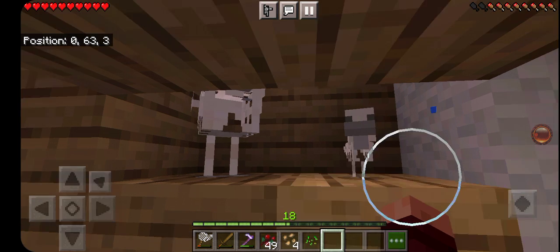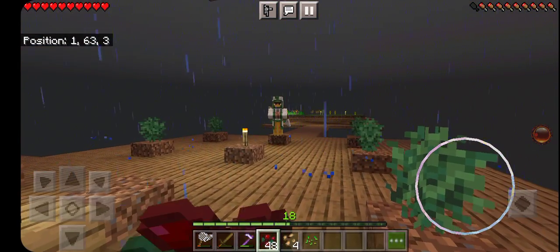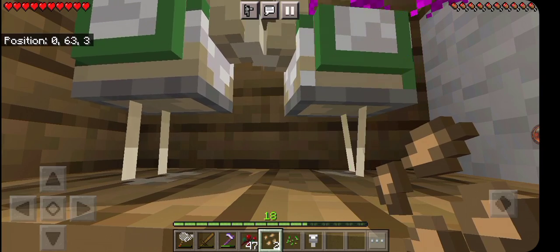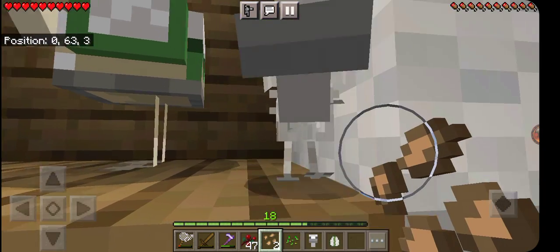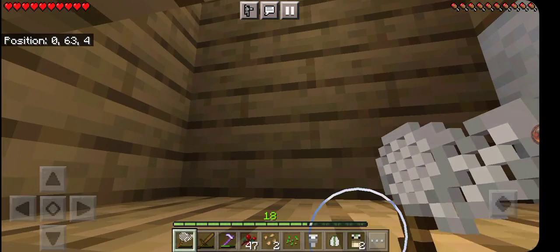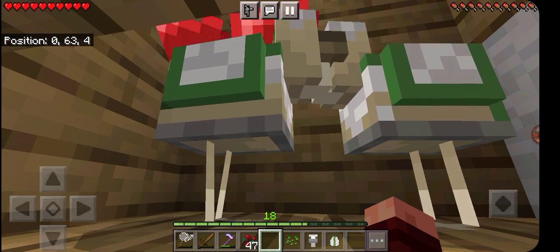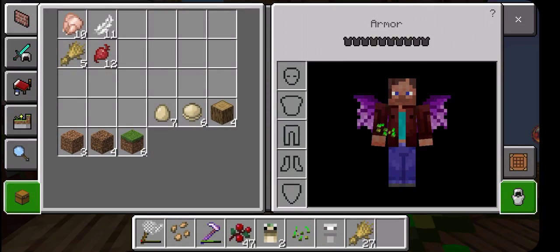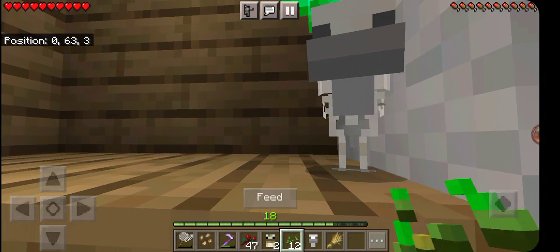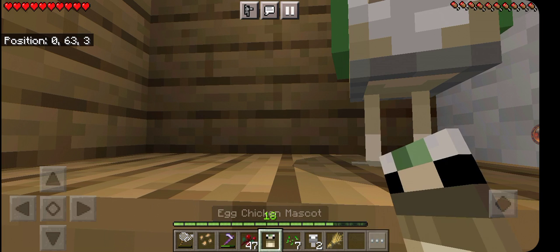I remembered you could turn wheat into seeds! I went ahead and started breeding the egg chickens — I know they drop cobblestone eggs, so that's what I'm hoping for. Let's get this guy grown up. While we're at it, get some more of these guys bred up as well.